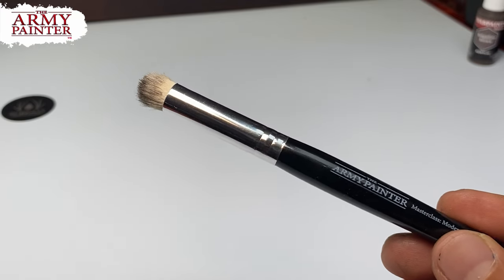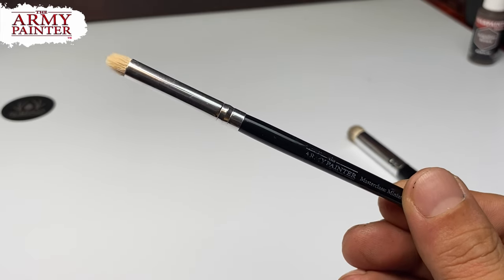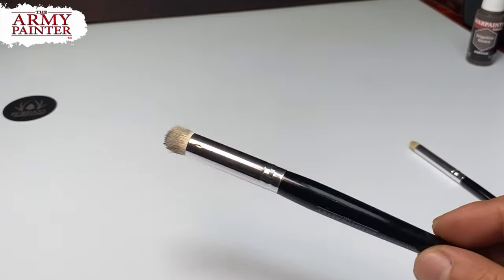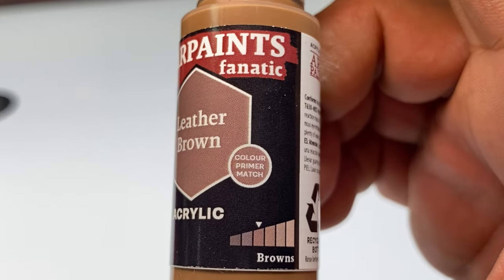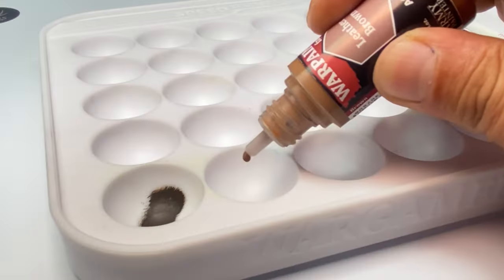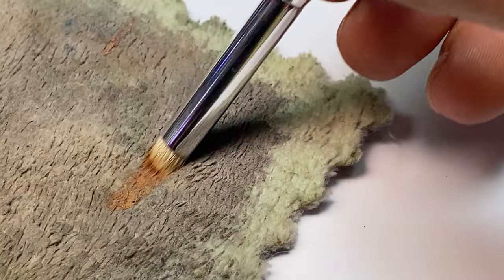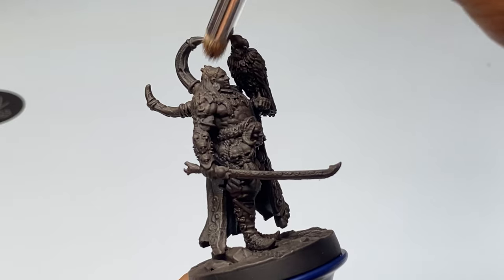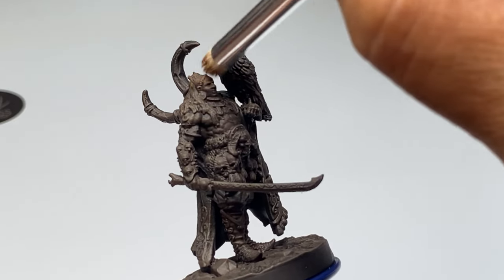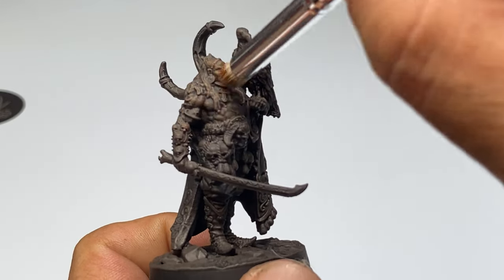By applying two passes of the same color, you'll get a fuller coverage of that color. Use a fresh dry brush because if you wash the dry brush after the first color, the brush will be moist, and it will be difficult to dry brush with a moist brush — that will be moist brushing. When unloading the paint from the dry brush, do not apply too much pressure or you'll end up with a very dry brush. You want a little bit of paint on your dry brush, and apply it on the miniature with very light pressure.